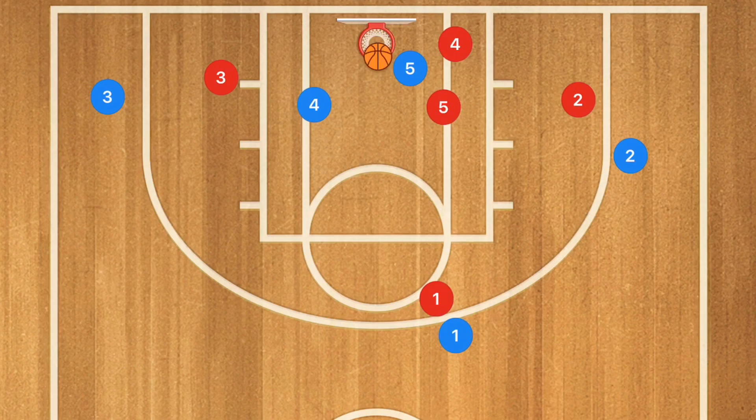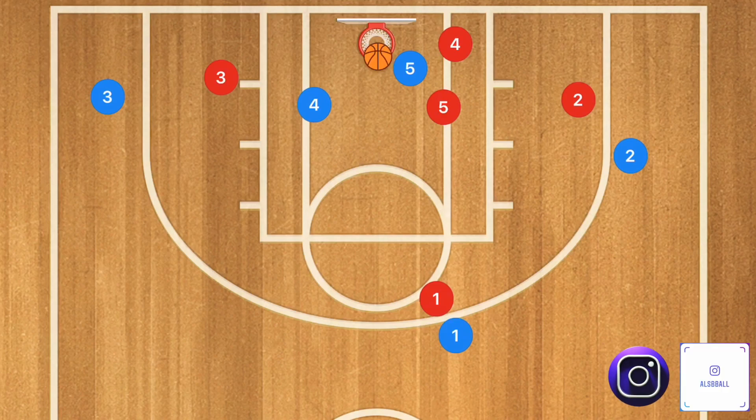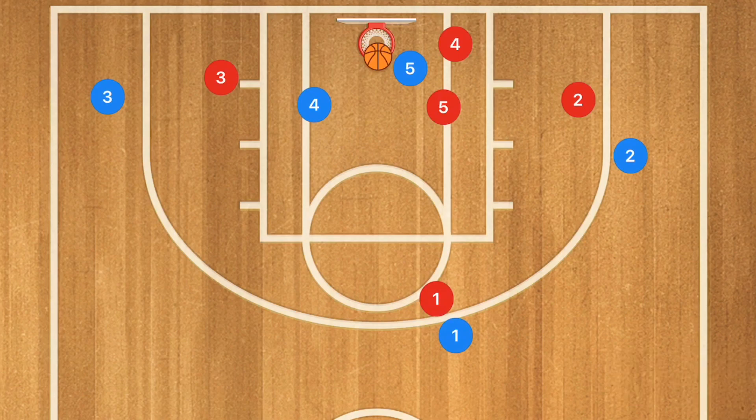This is a simple play, but generally speaking a grade six or seven team will not understand how to run it unless you drill it a lot in practice — which is why this is a great grade 12 basketball play. This play can also work against a 2-3 zone, and let me show you what I mean.